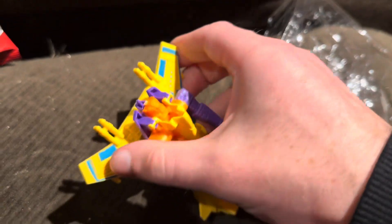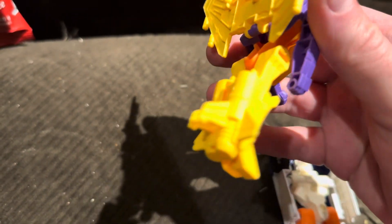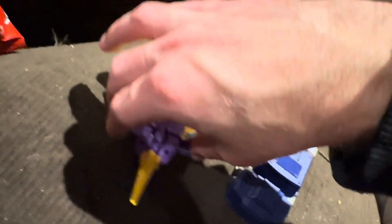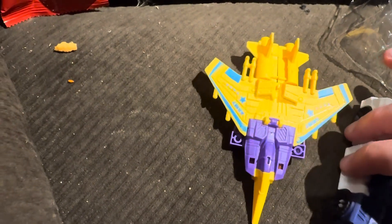I'm going to transform these — I'll transform the jet and the car and be back in three, two, one... Okay, back. This is very bad quality — this one was breaking. This one was better quality, but still very cheap. Yeah, these knockoff Transformers are pretty bad.